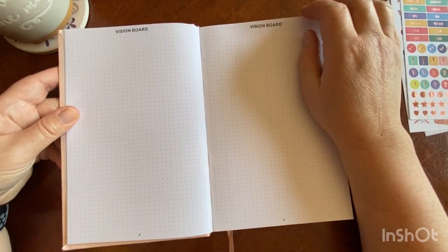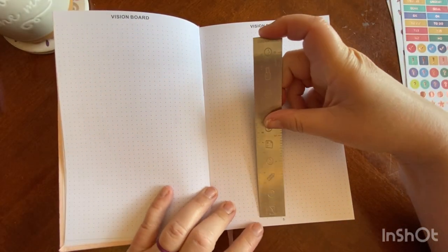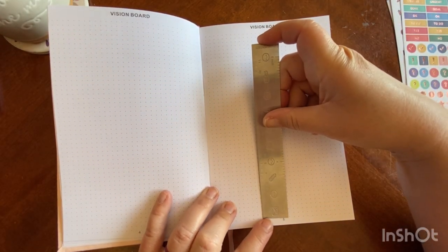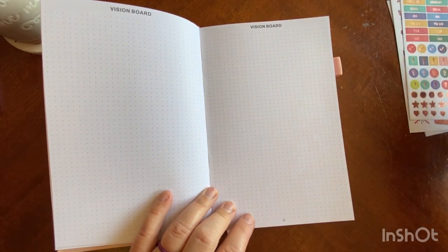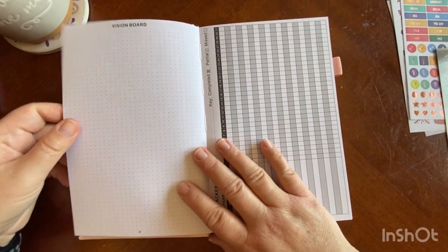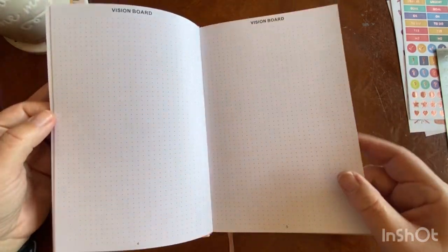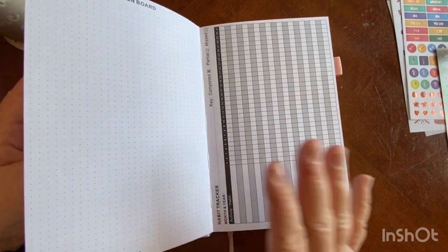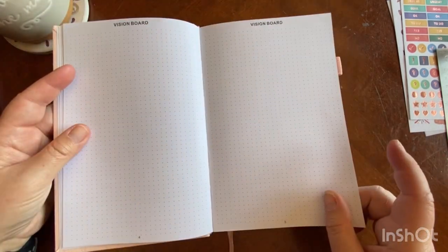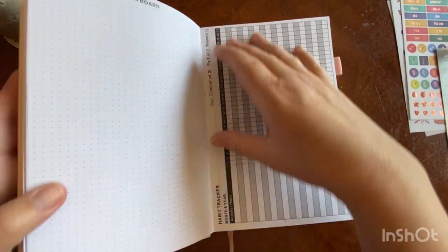You have two pages for a vision board with some dot grid — this looks like it's four millimeter dot grid for your vision board. And you actually have three pages, so you have a three-page vision board. Maybe you can do one vision board a month, which would be really cool because you have three months in here. I've never done a monthly vision board, but this gives you the permission to do one for each month.